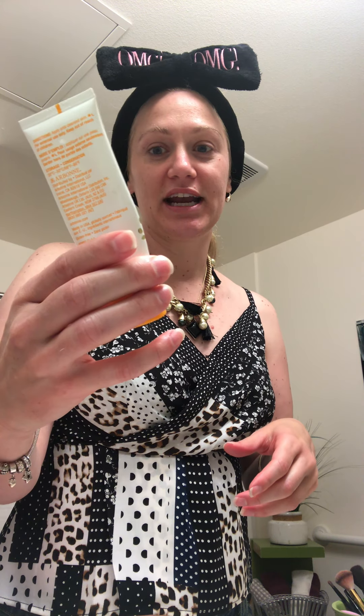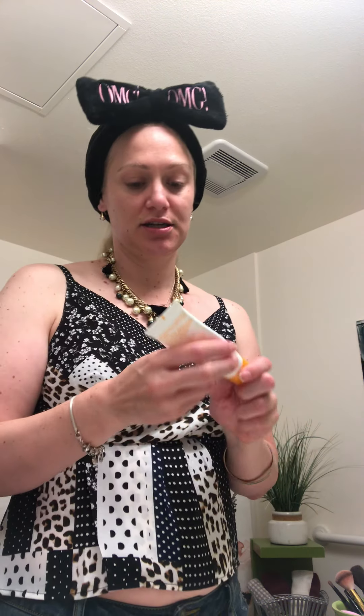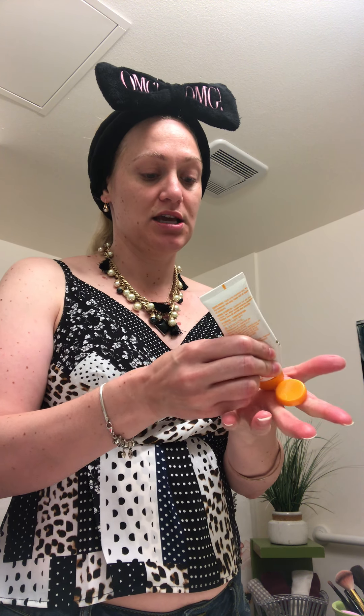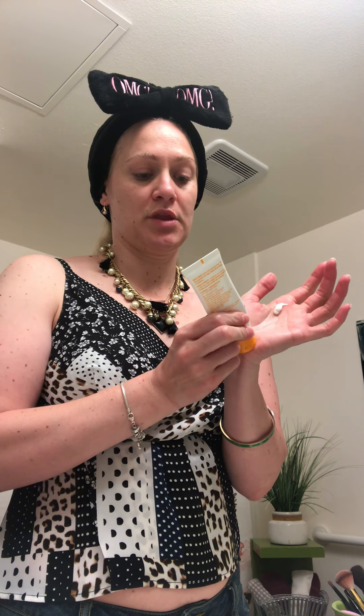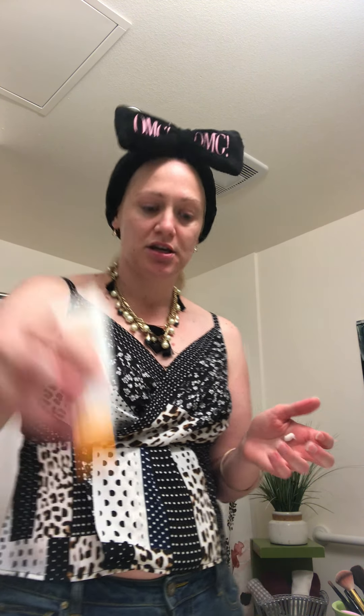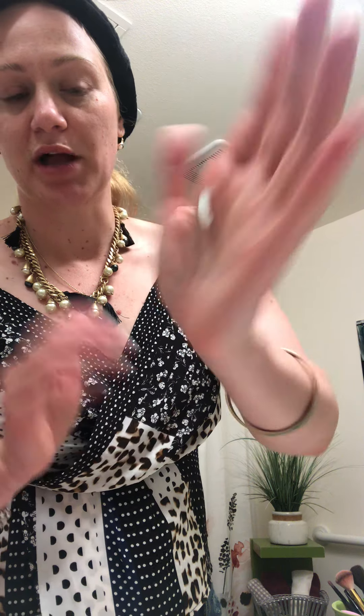The next thing I'm going to do is my RE9 Advanced Prep Work Hydrating Dew Cream. A little bit goes a long way — you only need about the size of a pea. A lot of these products only need a pea-sized amount and they last a good amount of time. I've had this one for a while and I already got another value kit but haven't opened the new moisturizer because I'm still working on this one. I'm just going to smooth it around my hands and then tap it into my face.